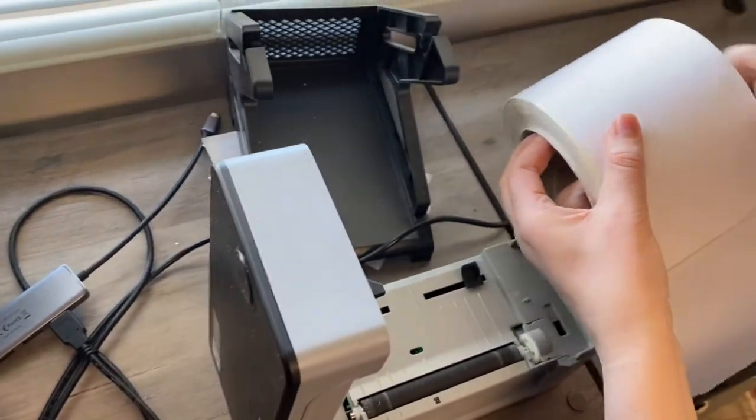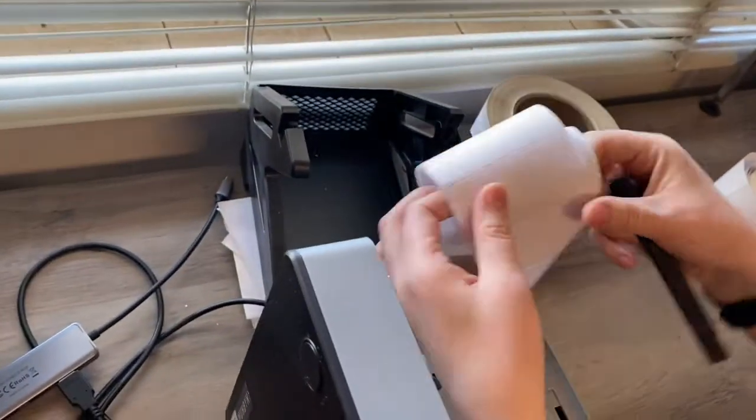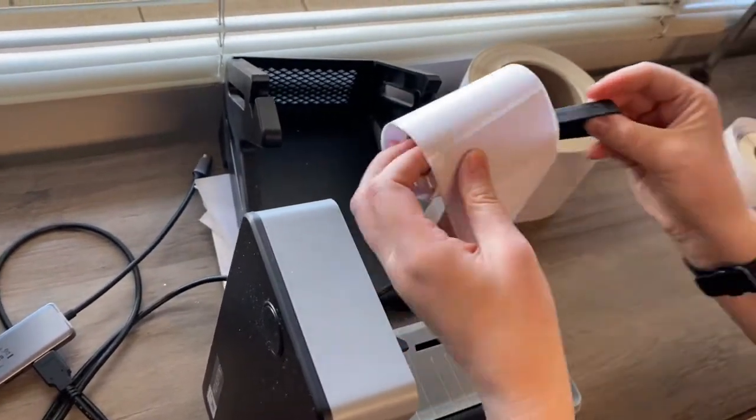Then you make sure that you remove this middle bar that's holding them, and I just set mine off to the side. I'm going to use these smaller labels, so I thread the bar through.